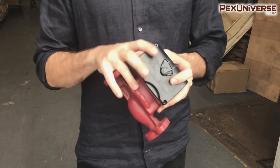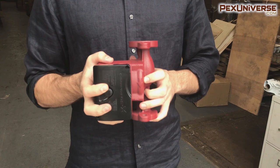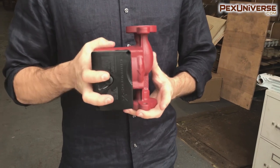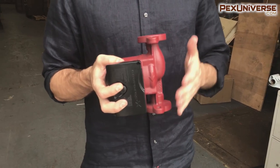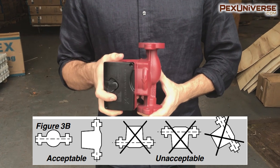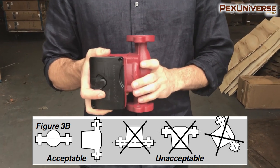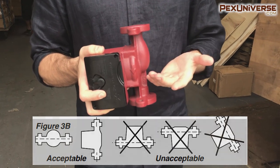Pumping downwards in a vertical pipe is not recommended as this may lead to air locking in the pump. However, pumping downwards is acceptable provided an effective air vent is incorporated in the system before the pump. Under no circumstances should the pump be installed with a vertical shaft or with the shaft falling below the horizontal plane, as shown in the image from the Grundfos manual.